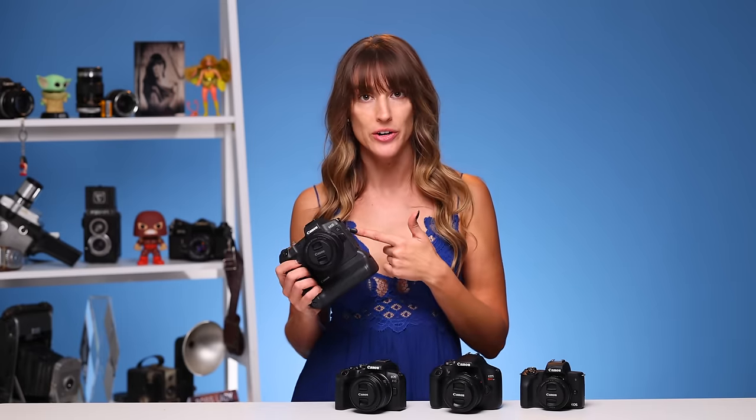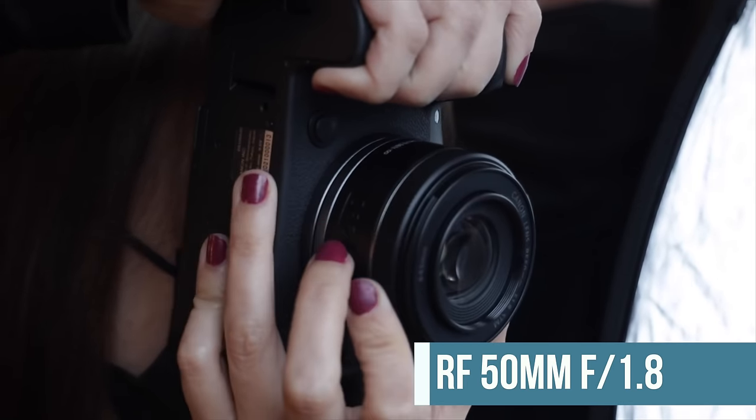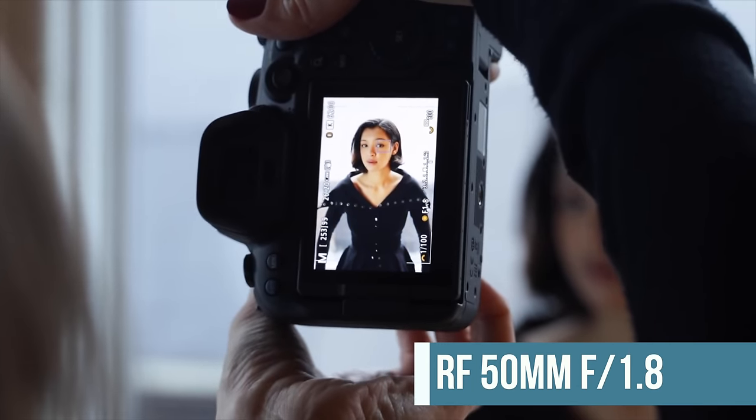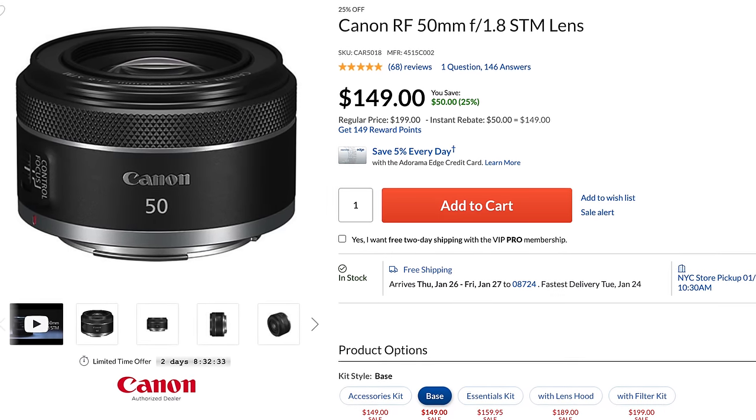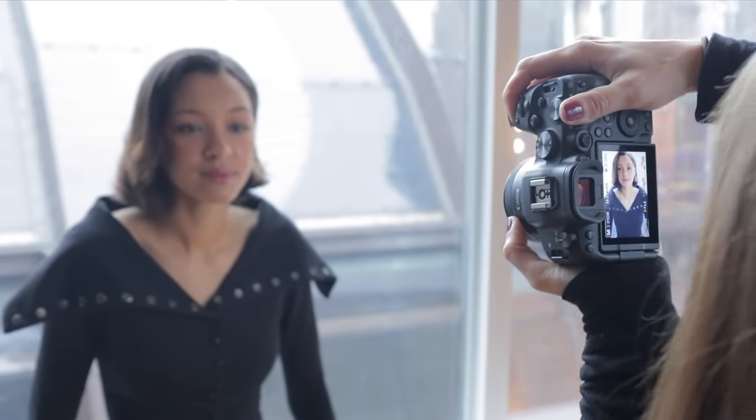Finally, moving on to a full-frame mirrorless camera — I have the Canon R here. The lens I recommend as your next after the kit on any full-frame mirrorless is the RF 50mm f/1.8 — the updated mirrorless version of the nifty 50. It opens up to f/1.8, making it a fast lens. You'll be able to shoot portraits and get that beautiful blurry background, and it comes in at only $179. On a full-frame camera you get the true 50mm field of view, so work your angles and you're good.